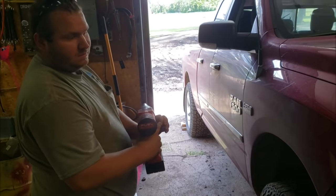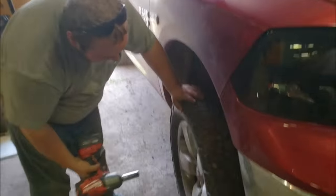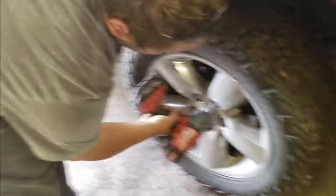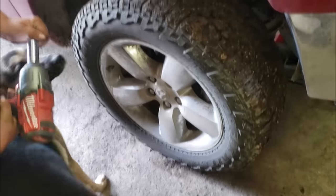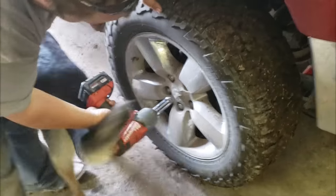What are we working on today, Tubbs? Junk. The Dodge is in the shop again — the 2013 Ram 1500. We're going to do a CV shaft on her. I'd say she's bad.